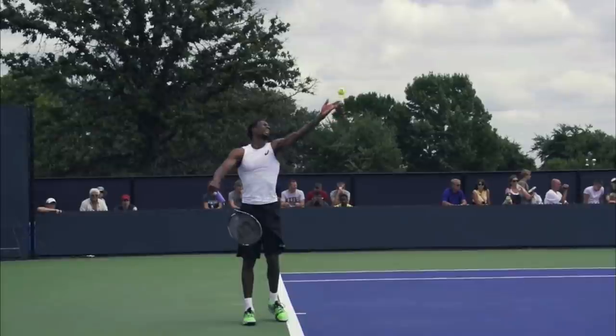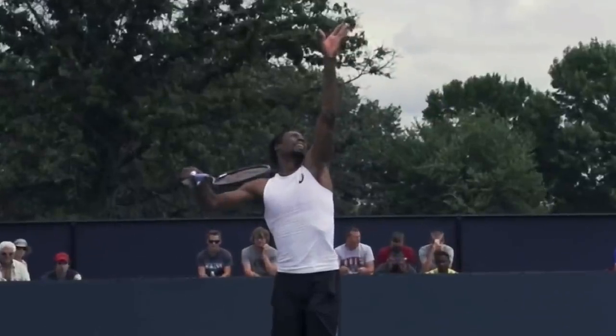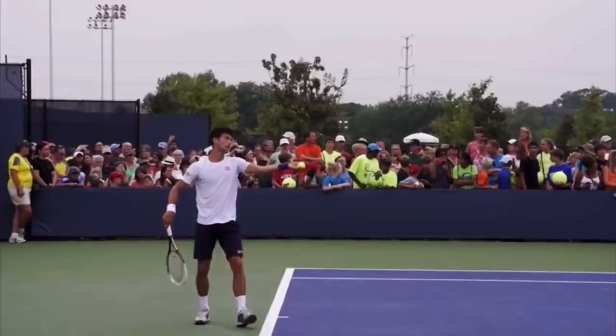I want you to film yourself from the side and see, as you bring your racket up, if you can point the tip of the racket right here at the camera. When you do that, it ensures that you're using the proper throwing motion on your serve. If you haven't already, subscribe to Two Minute Tennis and hit that like button.